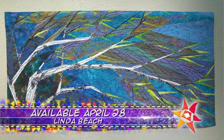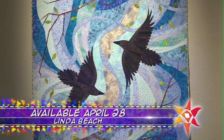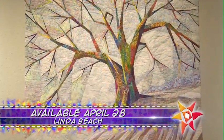On the next quilt show, imagine a wondrous walk through nature or a luscious landscape. Well, stop imagining and learn how you can make it.